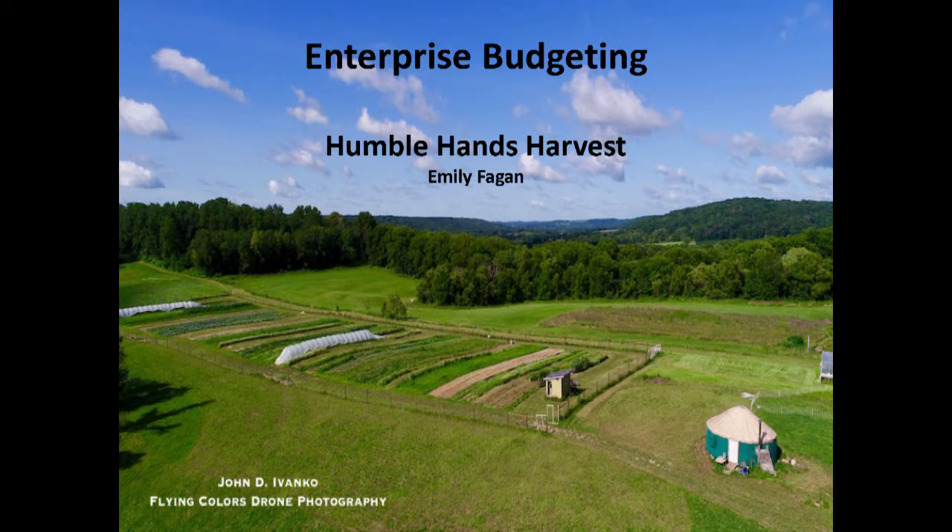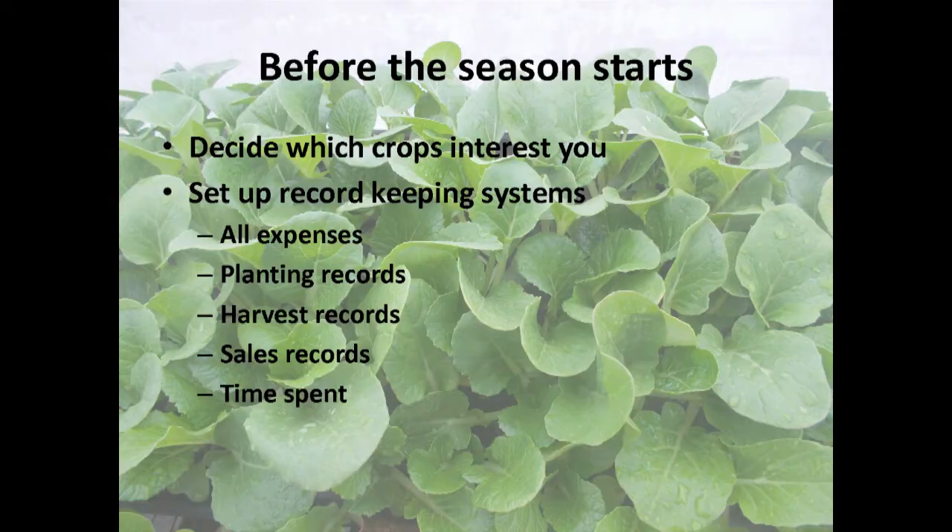An enterprise budget is a way to figure out what a crop costs, including labor and all the overhead expenses your farm holds. It's a really useful thing for figuring out what to grow and how to do it. I'm going to start the session by getting detailed and walking you through an example of how to do one, and then Scott's going to talk and get a bit more big picture about why it's useful.